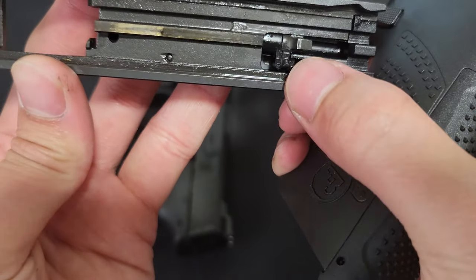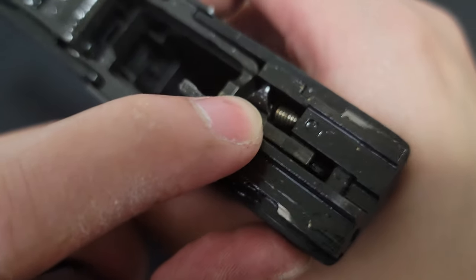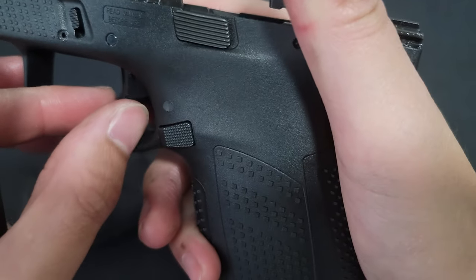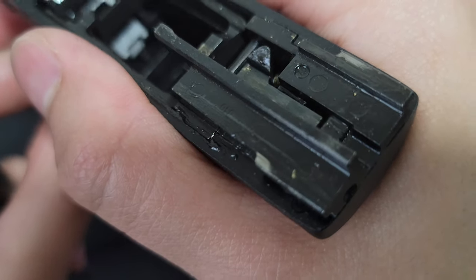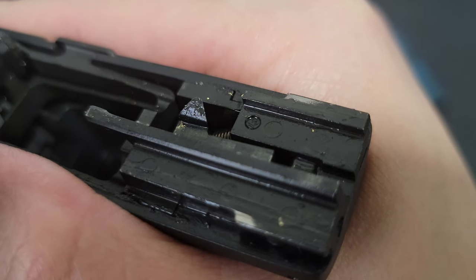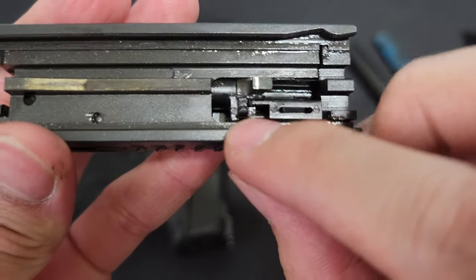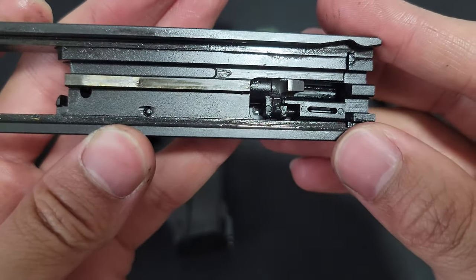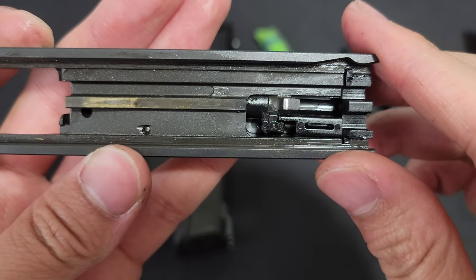The method of releasing that intentionally is by pulling the trigger. As you can see right here, it looks like a triangle shape. When you pull the trigger, it moves and allows the firing pin block to move out of the way and allow the firing pin to strike — as you can see the trigger bar is also dipping down as well. The only reason the firing pin should poke out through there is when the trigger is pulled. When you're not intentionally shooting, it's supposed to stop the firing pin from going forward.